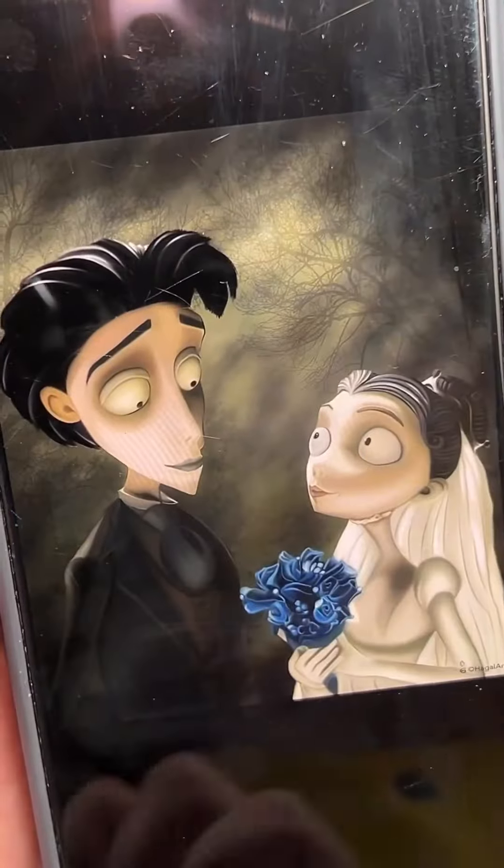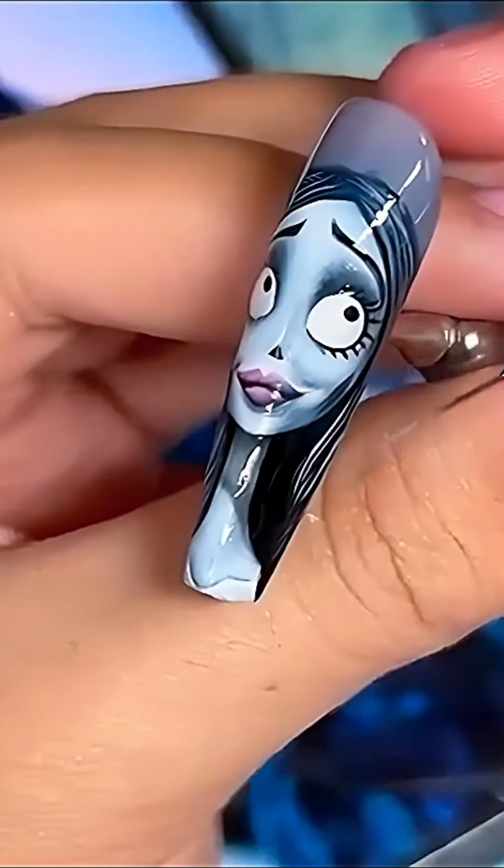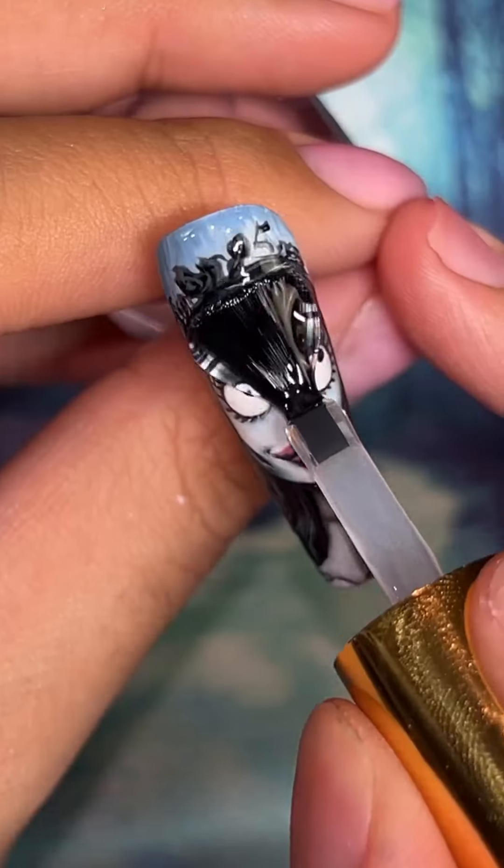Come watch me paint this beautiful Corpse Bride set. Starting off with painting Emily — I do apologize that my camera is out of focus here a little bit, but once I finish her off...